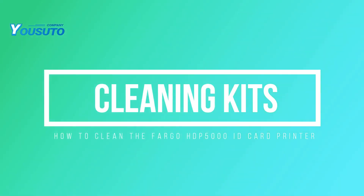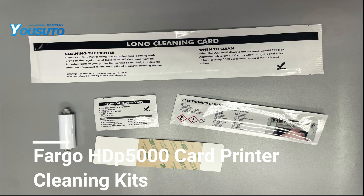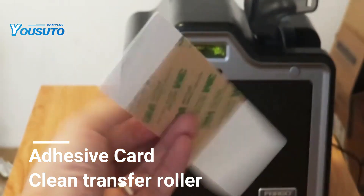Hello everyone, welcome to our printer cleaning tutorial. Today, U-Site will show you how to properly clean your HDP 5000 re-transfer printer to ensure print quality and equipment longevity.